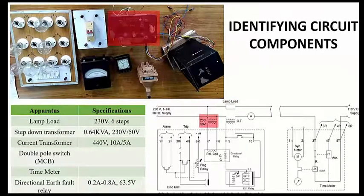This is the step-down transformer. The specification is 0.64 kVA and the voltage is stepped down from 230 volts to 50 volts. This is the current transformer, which will be operated at 440 volts. The ratio at which it transforms is 10 amperes to 5 amperes.